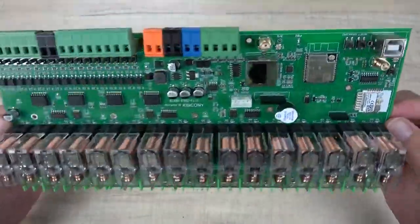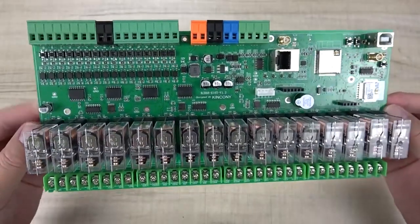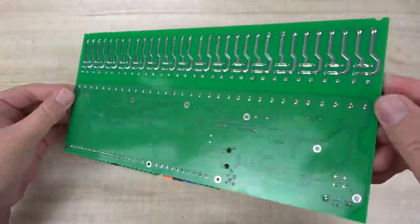Here you can see the front of the PCB board of the E16T, and this is the back side.